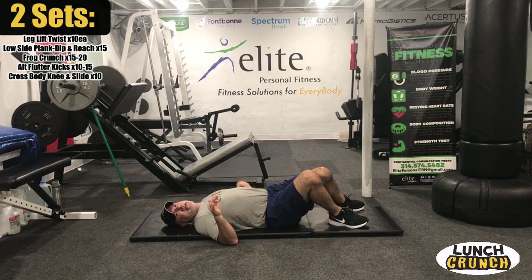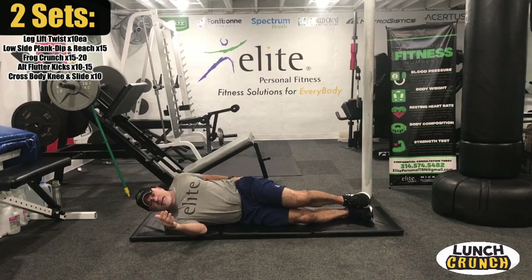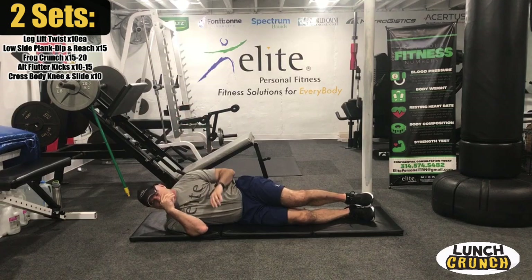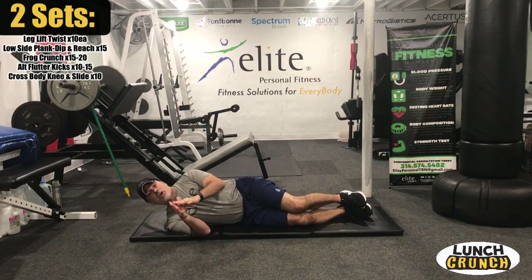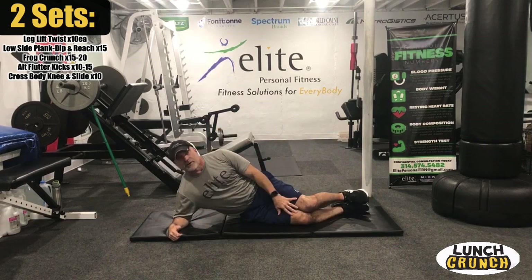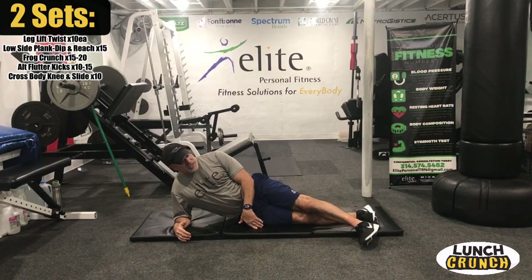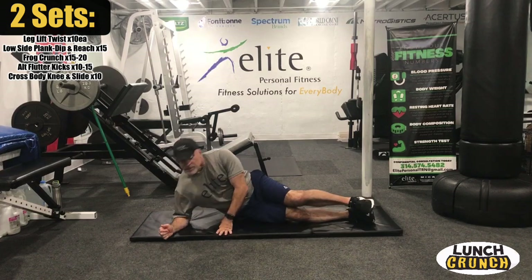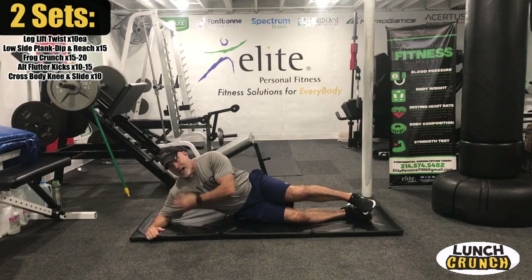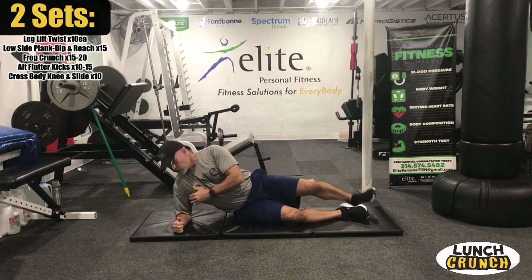We're going to go to a low side plank. We do these occasionally — there are several different exercises you can do from the low plank. We're going to do a dip and then a reach — reach under the body and then reach up. If you have a hard time, just go from the knees and dip down — that's the beginner version. Try to get to the point where you have your feet straight and stack them. Make sure your support arm is straight on the shoulder — not out in front and not too close in where you're stressing it.